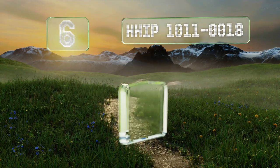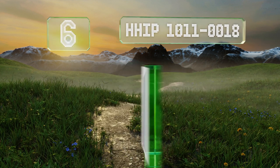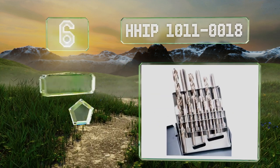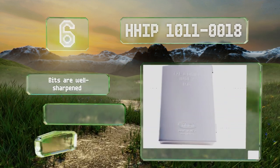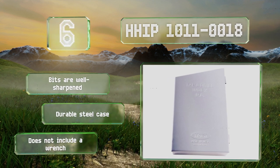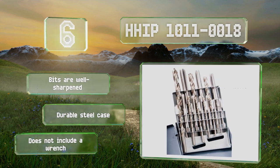Coming in at number six on our list, the American-made HHIP 1011-0018 is an 18-piece kit that sits at the intersection of decent quality and good value. The high-speed steel will last for years of frequent use, just so long as you don't apply too much sideways pressure. The bits are well sharpened and come in a durable steel case, however this set doesn't include a wrench.